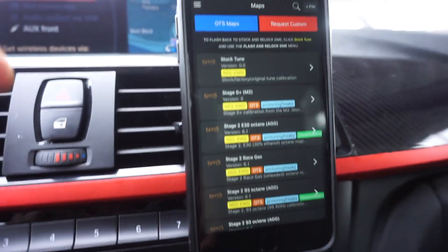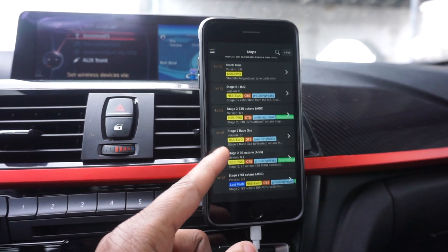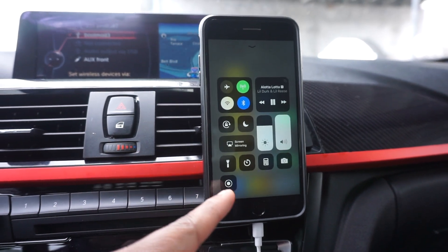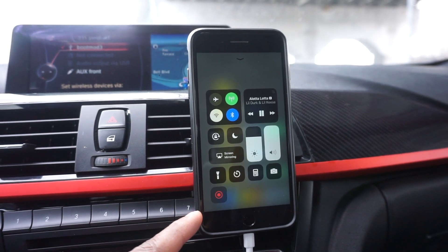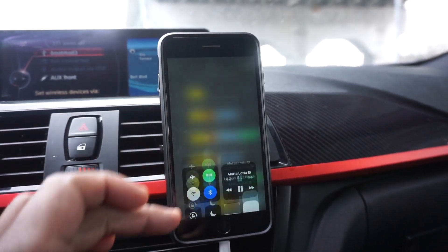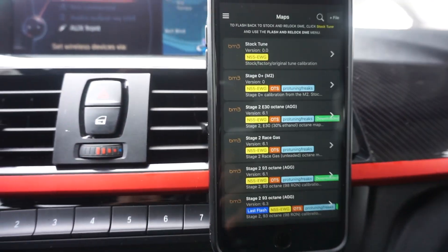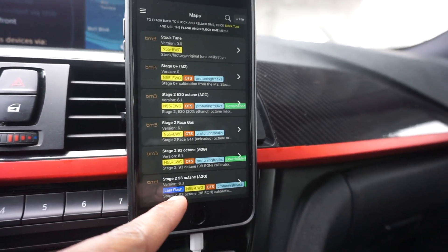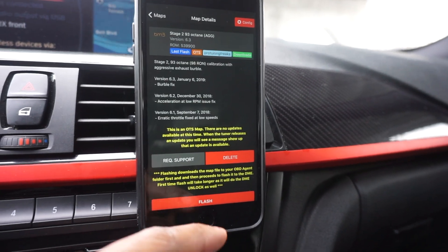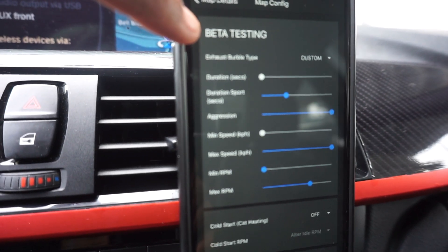All you essentially do is look for the map that you currently have. Let me see if I can get some screen recording going — I'll try to get a screen recording for you guys. So we're going old-school style. We're gonna go to the map that I have, which is 'last flash' — that is what I flashed last. We're gonna go to Config, which is in the top right corner. We've got Config and Beta Testing.